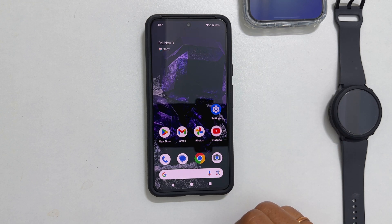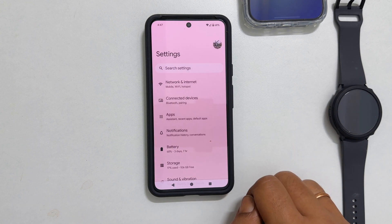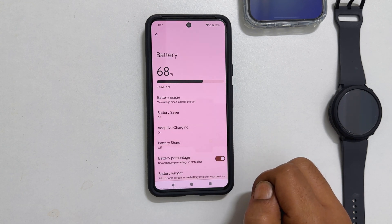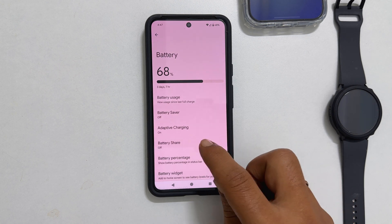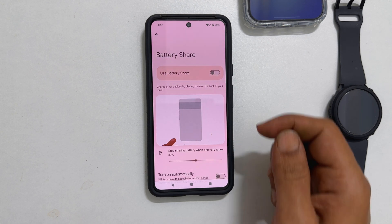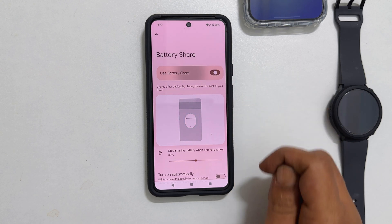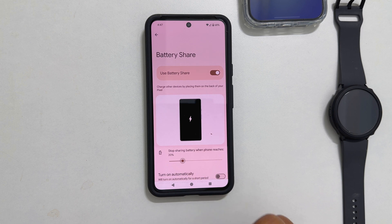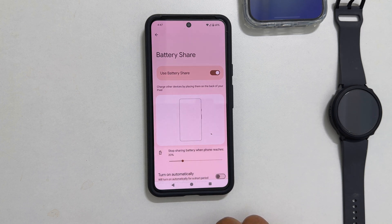To begin, go into settings. Tap on battery. Here you will find battery share. Tap on it. Toggle on this switch to enable battery share. Moving this slider, you can adjust the minimum battery percentage to stop charging other devices.